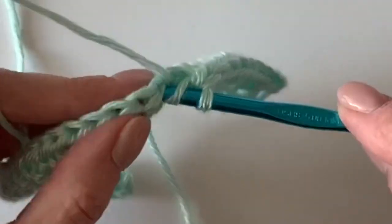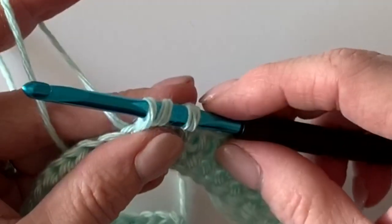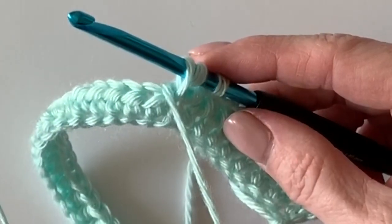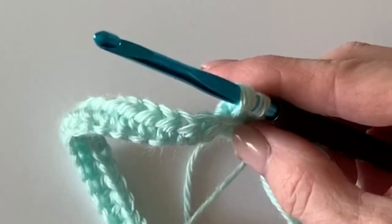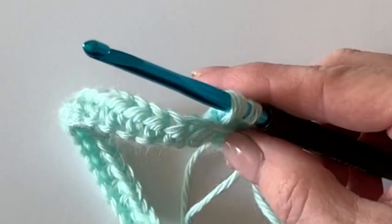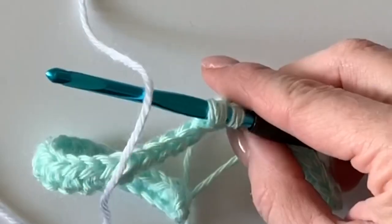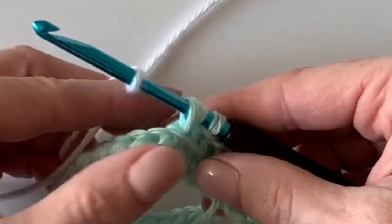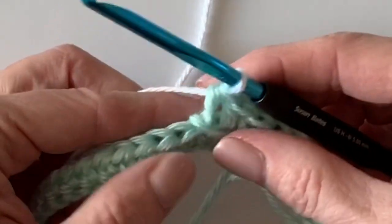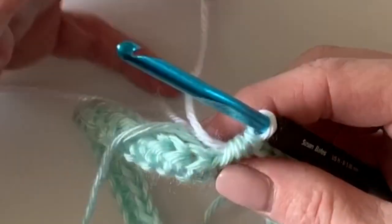On stitch number nine, go ahead and insert your hook and pull up a loop, but stop right there. Keep the soft green color towards the front while we grab our white yarn. Simply lay it over the hook and pull it through to get the color change started — keep the tail to the back.